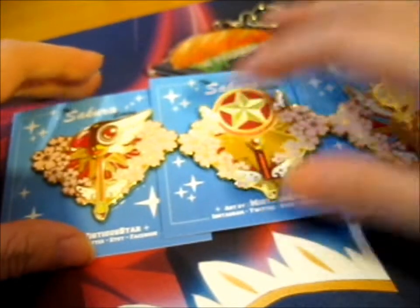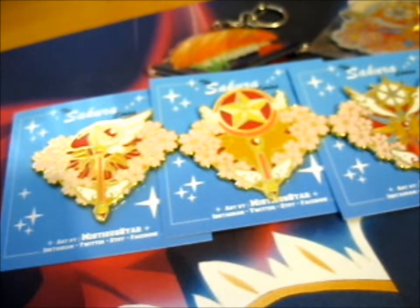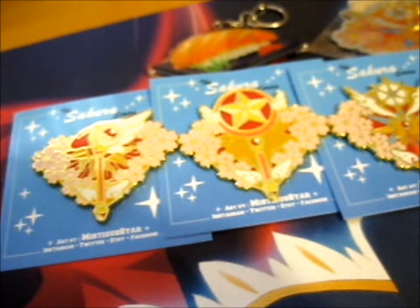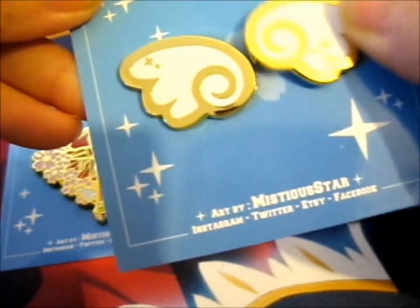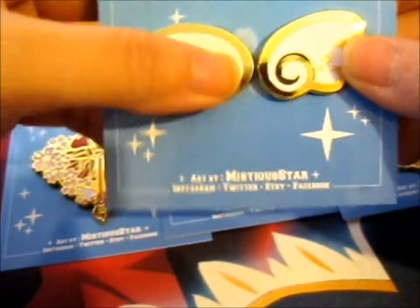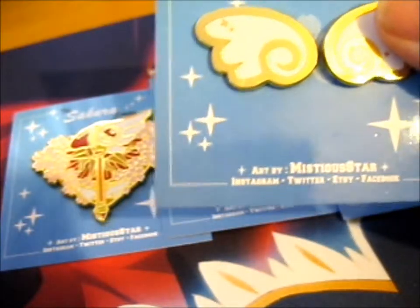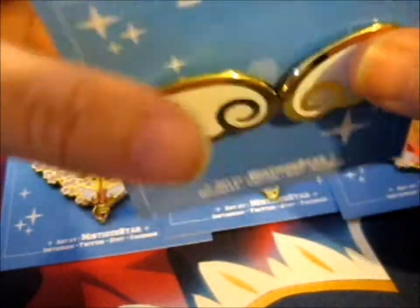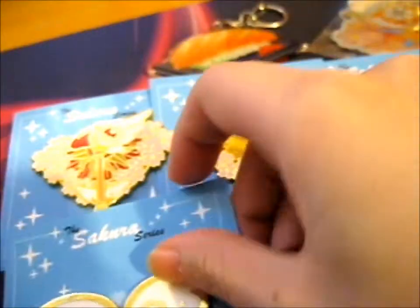Okay, so next up we have these — they came as a set, so you're not pledging for one wing, it's two wings. And luckily they're separate — yes, because there's one pin back on each. Very nice. And if you had a little chain, a detachable chain or something, you could obviously put them on the back of each of these and have them clipped together — that would be so cool. So there's that one.